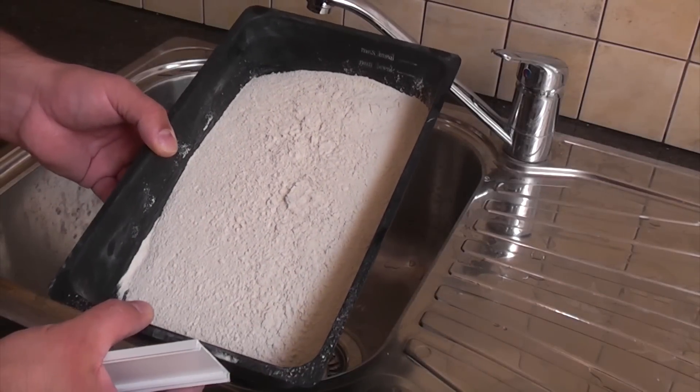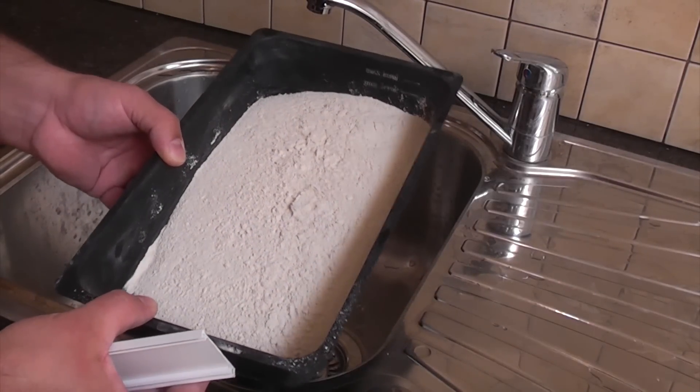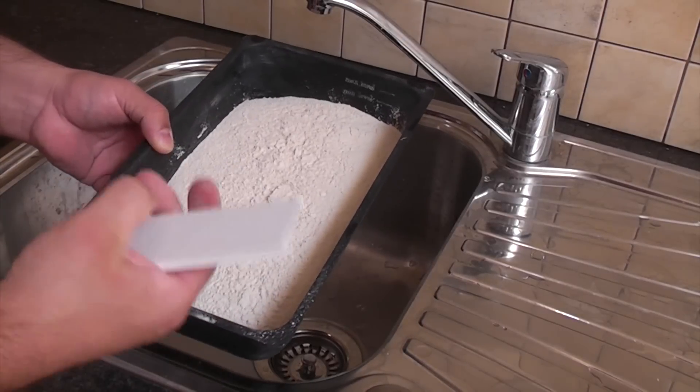I've now added some powdered grout to this container and I'm going to add some cold water to it and give it a mix using a piece of plastic.